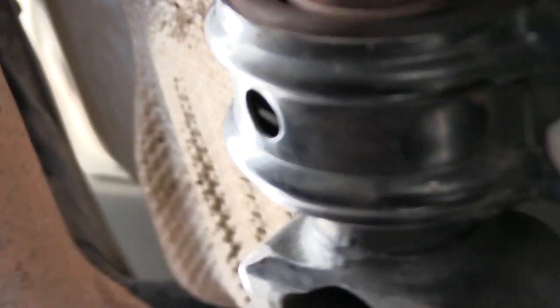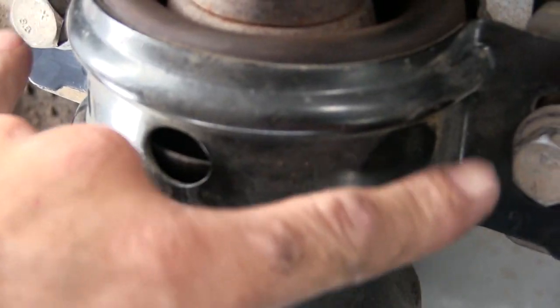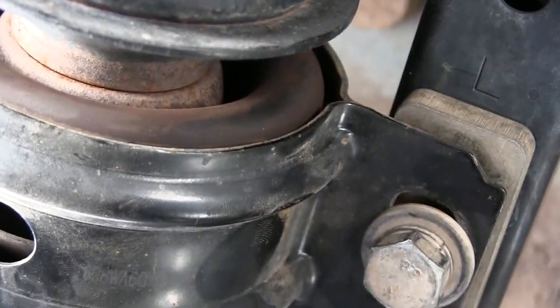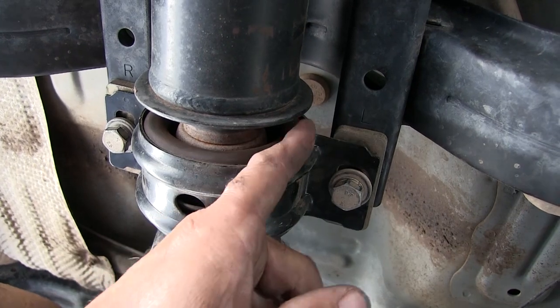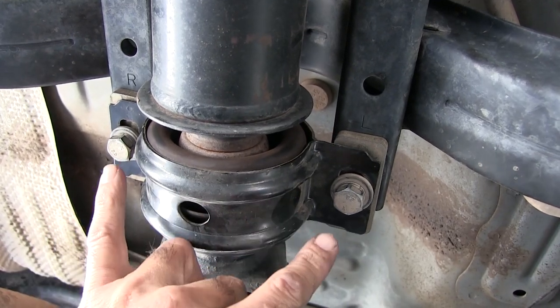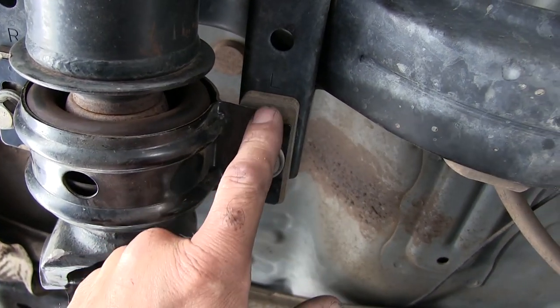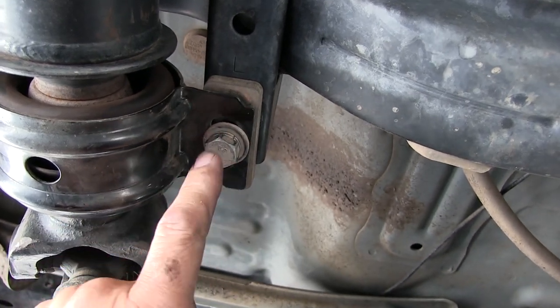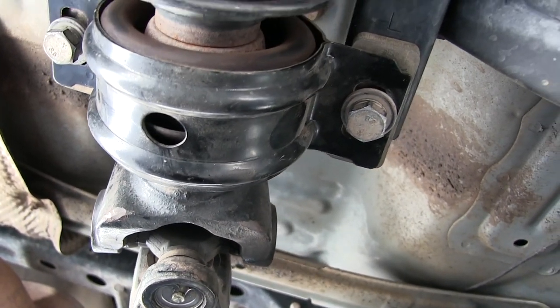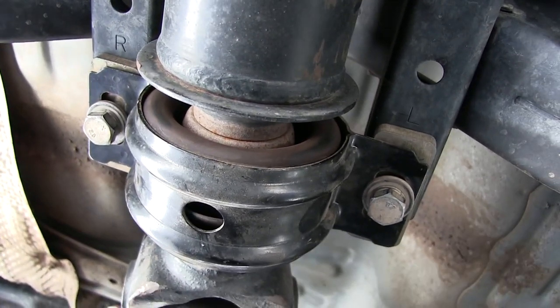I'm looking at the drive shaft now, and I noticed that the center bearing — which I replaced recently — wasn't quite squared up. It was kind of tweaked; I had more of a gap on one side than the other. So I loosened these bolts up and tightened them back up with the impact. I was wondering how tight these should be — I looked at my book and it only says 27 foot-pounds. That's not a whole lot.